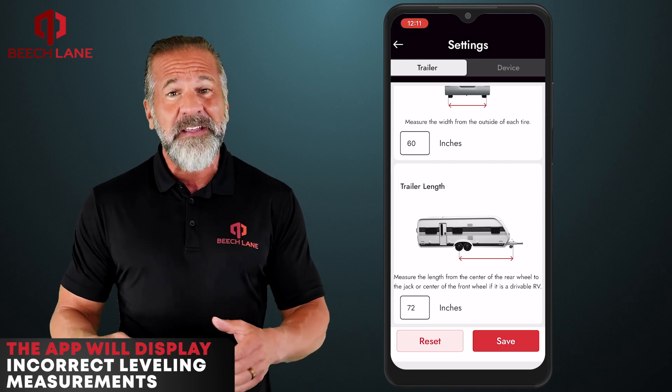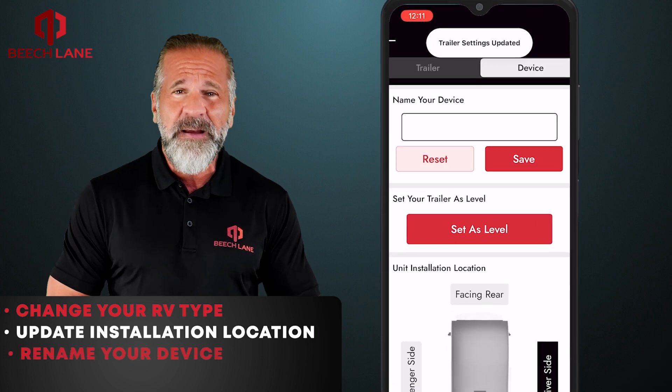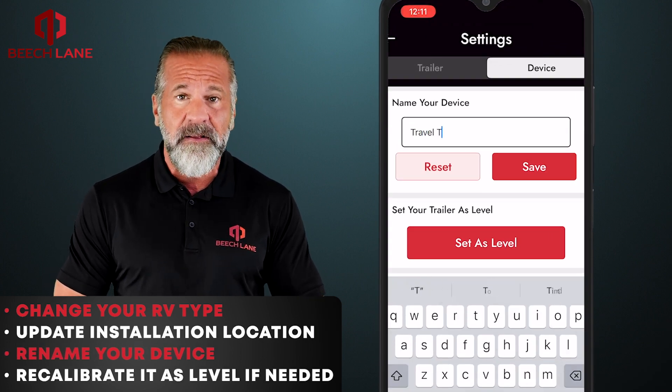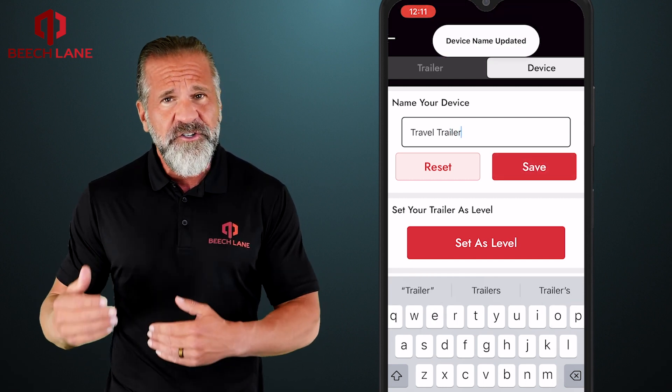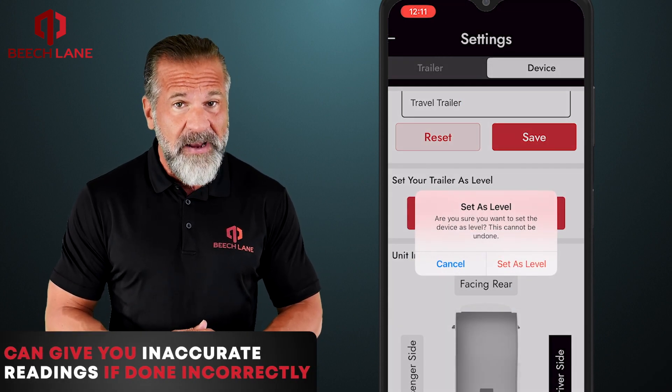Within settings, you can also change your RV type, update installation location, rename your device, and recalibrate it as level if needed. Please note that recalibrating it as level or changing installation location can give you inaccurate readings if done incorrectly.